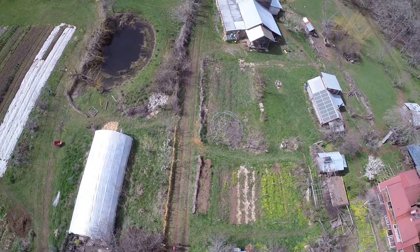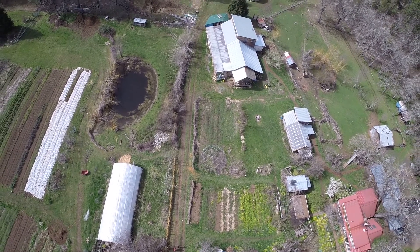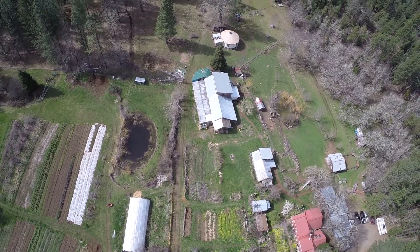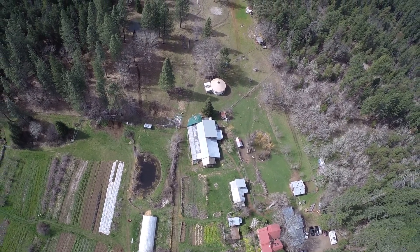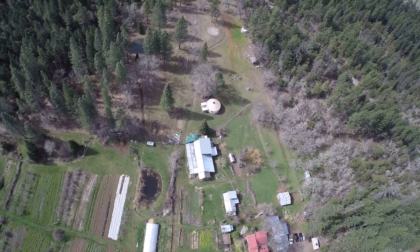From that lower pond, the water then overflows down the road we see up in the image, where it's directed into other fields that can be flooded. Another pond that collects runoff from an old logging road is also placed in that area, and future ponds are planned to continue the system of reservoirs.